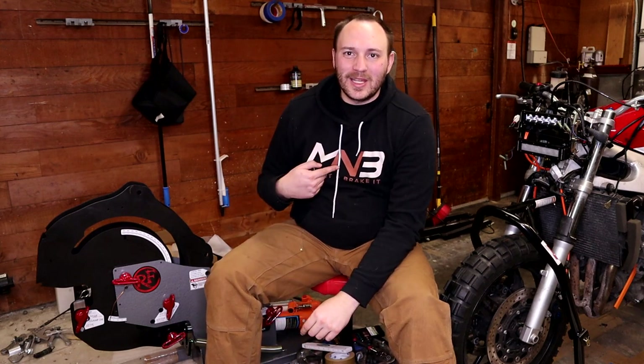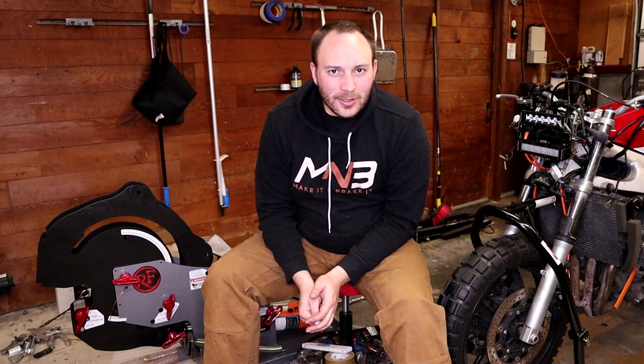How's it going guys? Welcome back to Make It and Break It. My name's Andrew and today we're doing a quick little video on something I did to make my life a little bit easier around the shop.